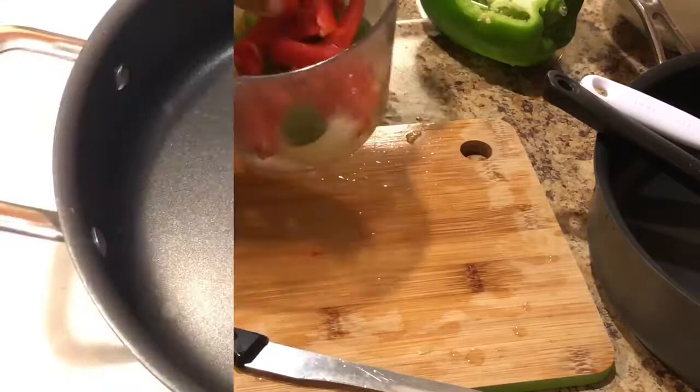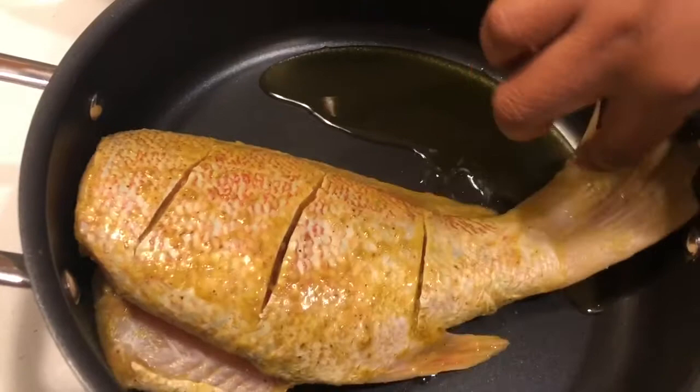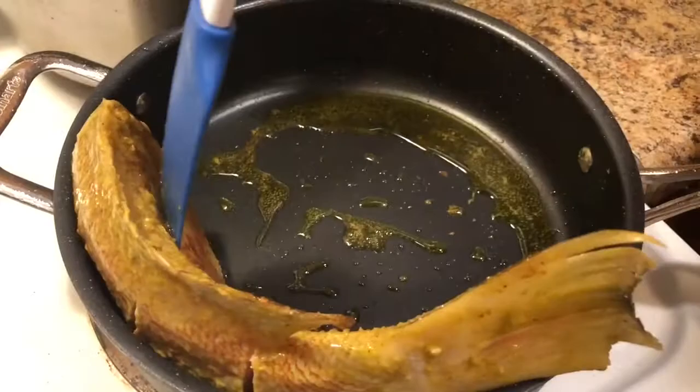Grab your skillet, put it on your stove, turn it to medium heat, and add your oil. Once it gets hot, we're going to add our fish. You want to get a golden crisp on each side of the fish — to achieve that, leave it three minutes per side. Flip it over with your silicone spatula and let the other side come to a golden crisp as well.